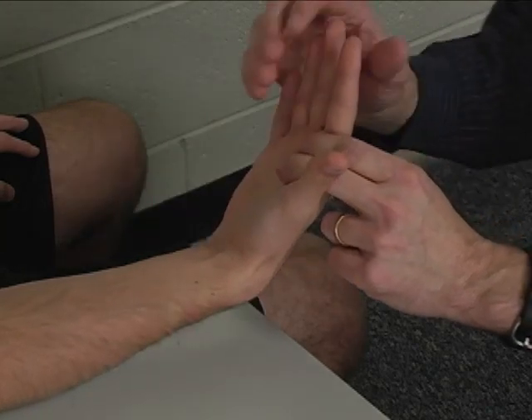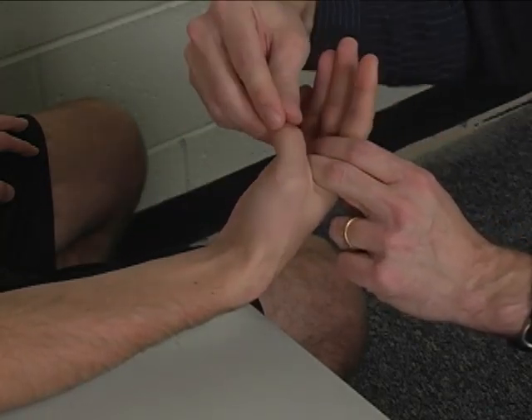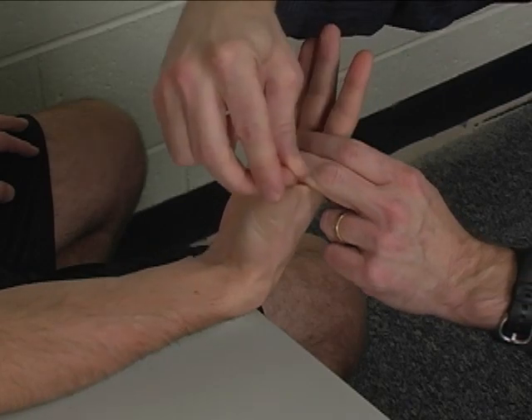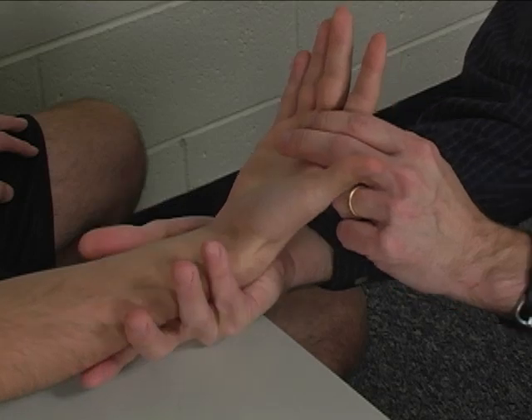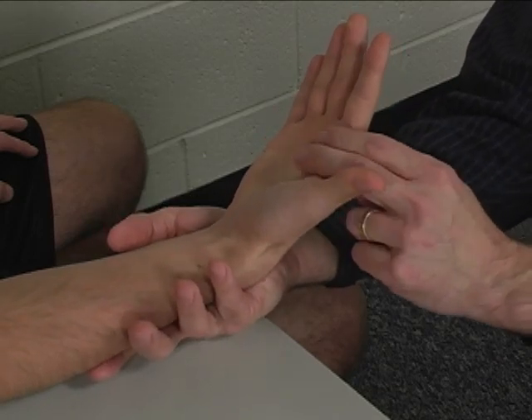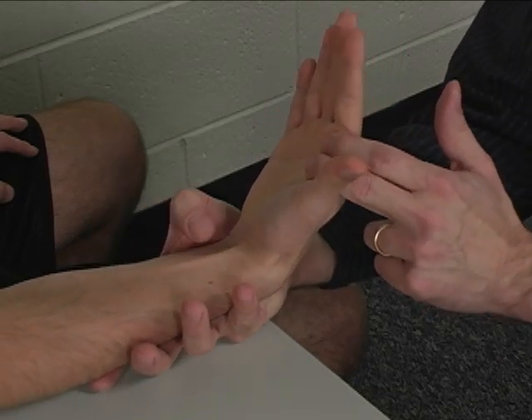Substitution would include finger flexion, thumb flexion, or thumb abduction — all would be substitutions for flexor carpi radialis.